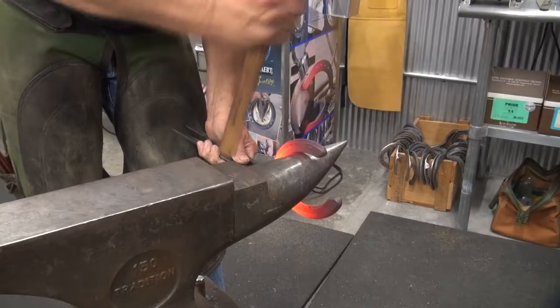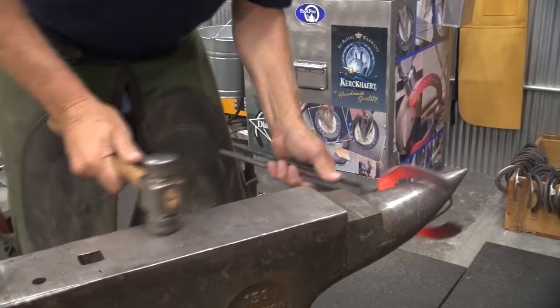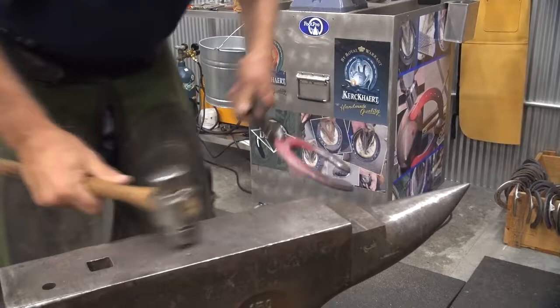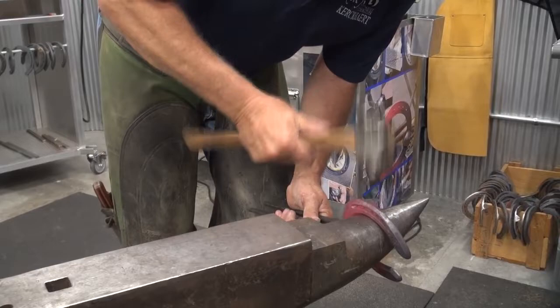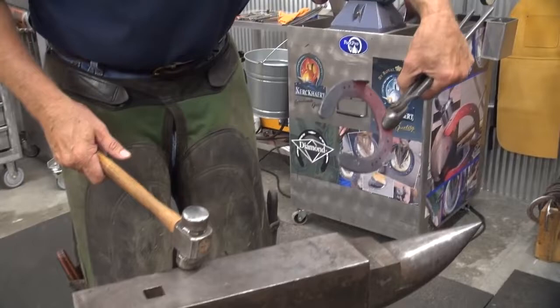Open that outside heel up a little bit, or outside quarter. Open that heel up a little bit.